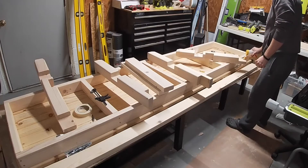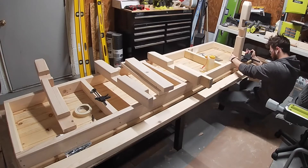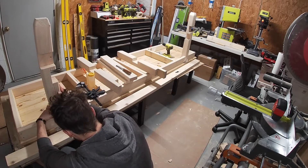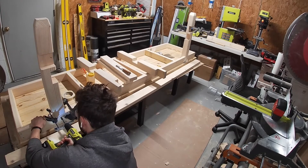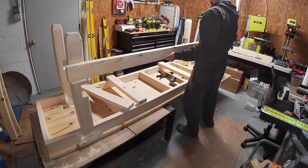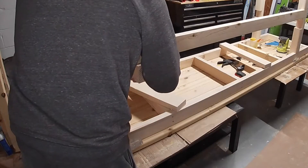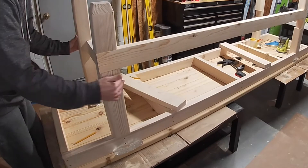The legs are attached about one foot in from the ends with both glue and screws. The gaps in the legs are for a long stretcher that goes along the back of the table, which is going up against the wall. I didn't put a stretcher on the front because I wanted to keep it open for storage under the table.